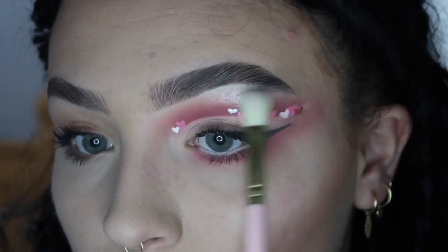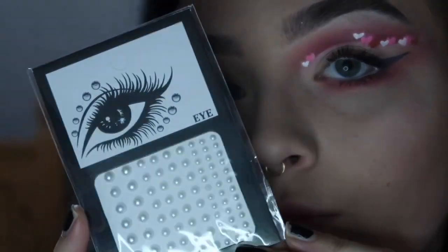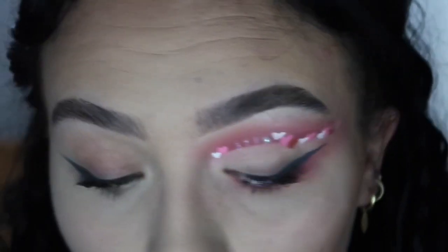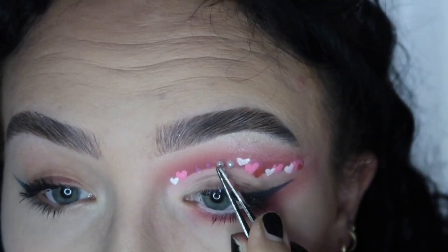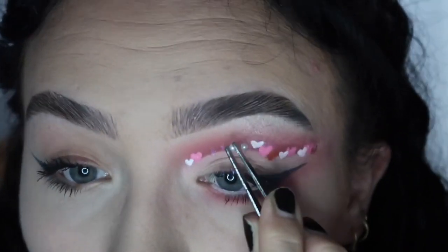I also put white on my waterline before going in with some highlighter on my brow bone. Then my favorite part — I went in with some pearl gems which I'd never used before. I put some eyelash glue on my eyelid and used the tweezer tools that came in the pack — I literally bought it off Amazon — and just stuck four pearls on my eyelid. Oh my god, I think it looks really cute and it was super easy, honestly I'm in love.